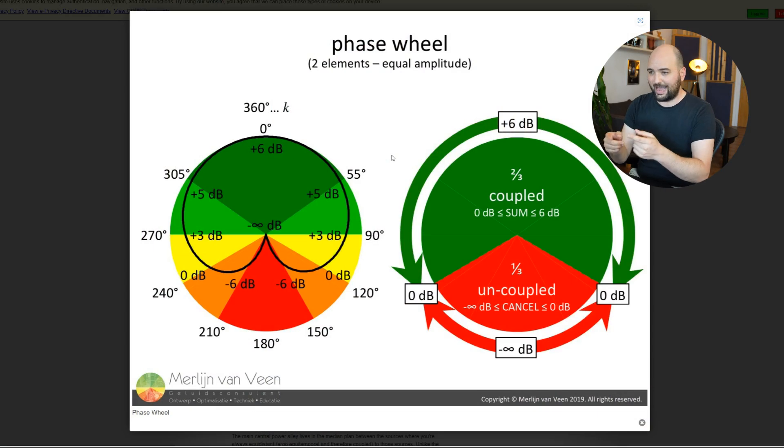Let's have a quick look at this phase wheel from Merleyn van Veen — I'll link to his website in the description. If you're interested in educating yourself on anything audio-related, his website, videos, and seminars are absolutely fantastic. If you're really interested in the engineering behind sound and acoustics, it's one of the best resources out there. He created this — or maybe he actually took it from Bobby McCarthy, I'm not entirely sure — but it doesn't matter.